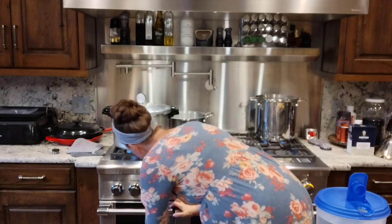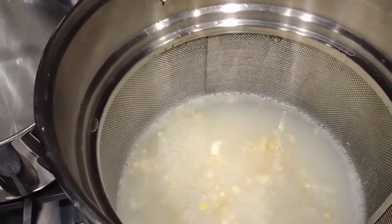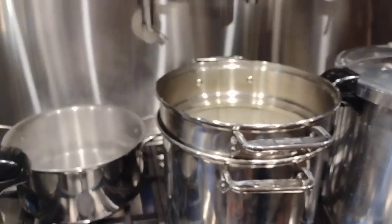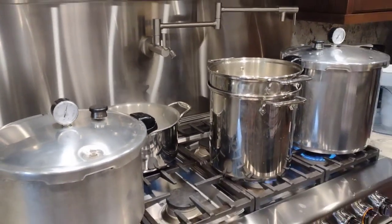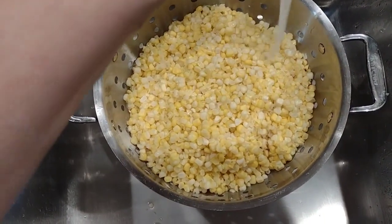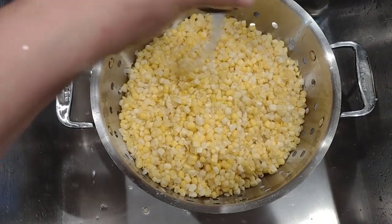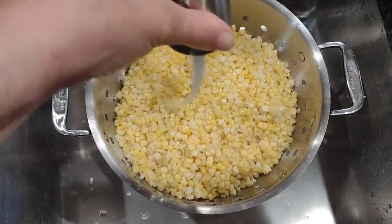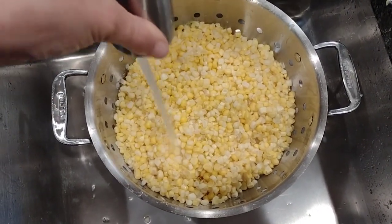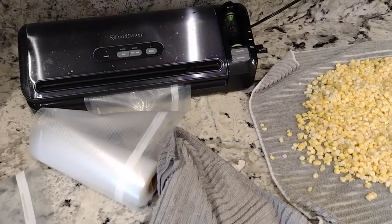My mom has an amazing stove with a pot filler right over it — super convenient for filling canning pots. While the corn processes in the canner, I'm blanching some of the corn off the cob. To blanch it, I put it in boiling water for approximately two minutes and then immediately shock it with cold water — or an ice bath — to stop the enzyme action. Blanching helps retain nutrients during freezing and improves the texture when you thaw the vegetables.